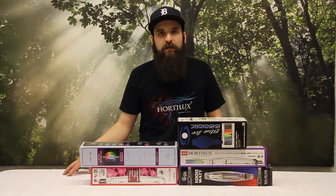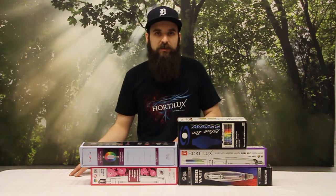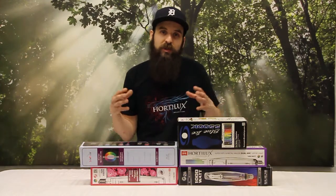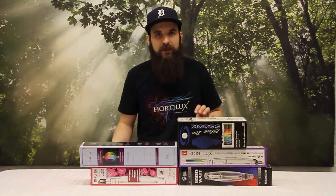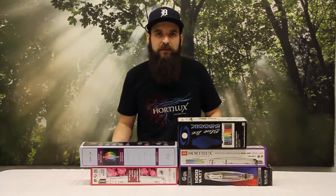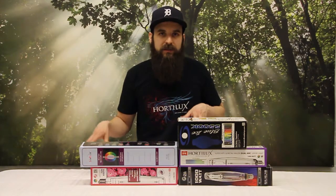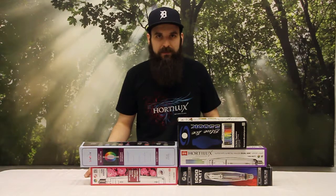The 10,000K is more of a fuller spectrum and a little bit more bright white. All of these bulbs do very specific things and they all work really well together. If you can mix these bulbs in any way you'll see some really good healthy growth. But they also have really good specific uses, and if you keep using them for specific uses you can really dial in your plant's transitions and hormones and get them to do exactly what you want when you want it.